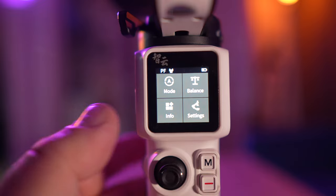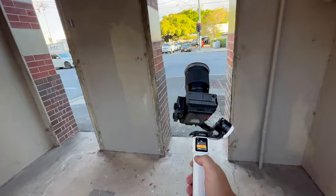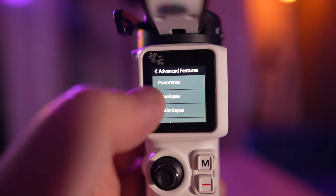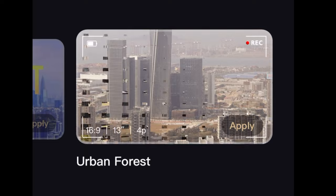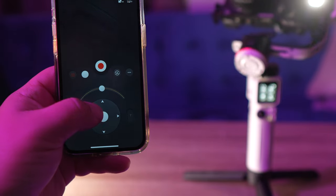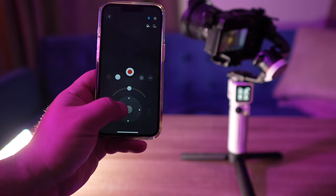There are a bunch of gimbal modes to really step up your creativity, like vortex mode, portrait mode, go mode, time-lapse mode, panorama, and motion lapse. There's also a smart mode which lets you choose from built-in templates where you can add camera movements, color grading, transitions, special effects, and music depending on the template — and that's where you'd use the app. With their app, you can actually remotely control it, which makes it perfect if you have a complicated shot and someone else can control it for you.